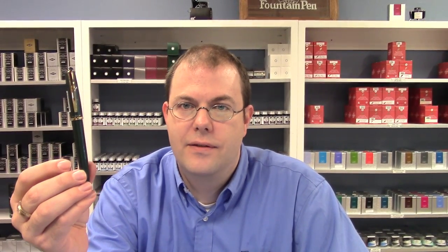Hi everyone. This is Brian with Anderson Pens and today I want to talk about the Balance from Platinum. Let's take a look.